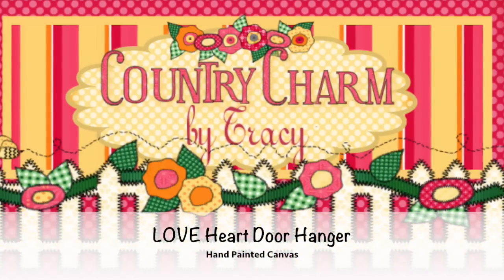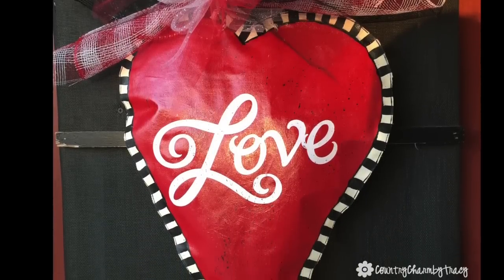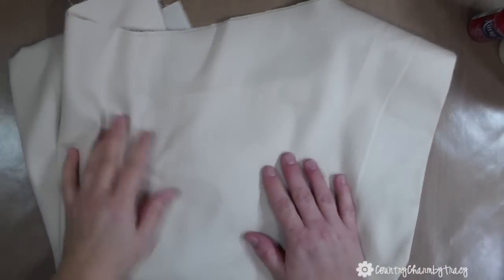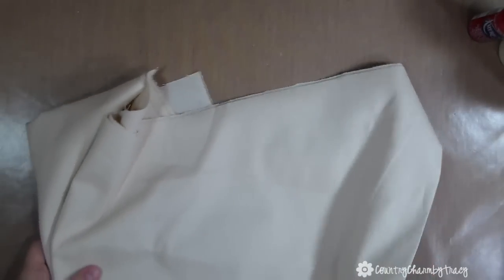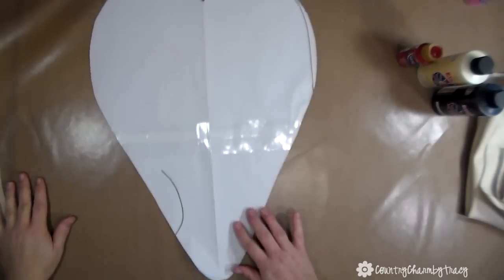Hey, it's Tracy! Today I'm sharing my love heart door hanger that I hand painted for the Valentine's season. I want to share how I created this. I'm starting with some canvas fabric from the craft store — it's a heavier weight than normal fabric and doesn't have holes in it like burlap does. I just made a template by piecing some white paper together and drawing a heart.